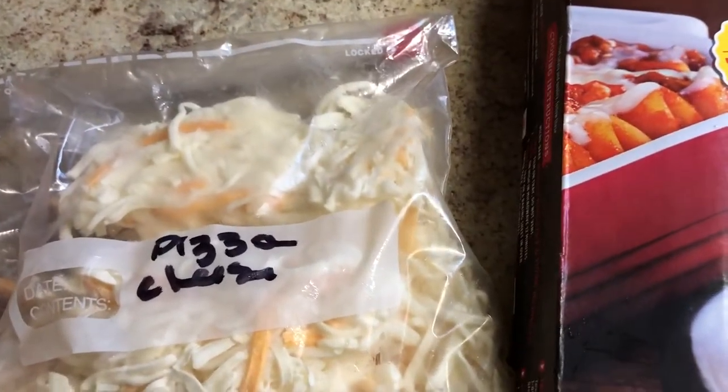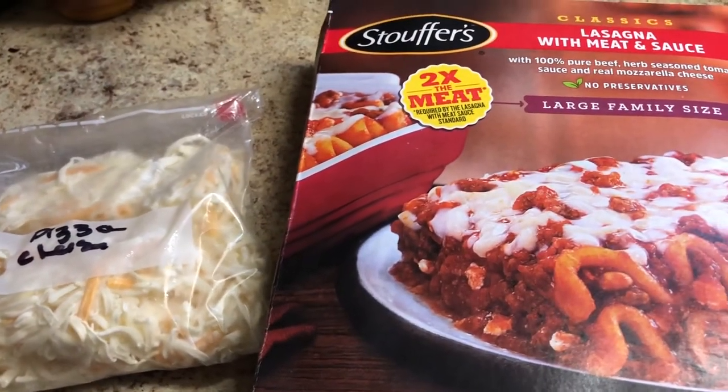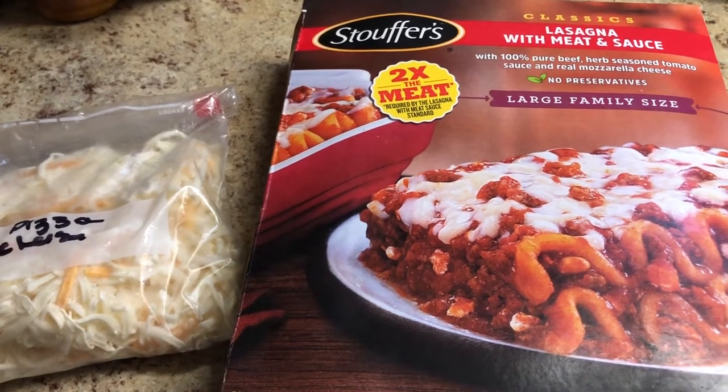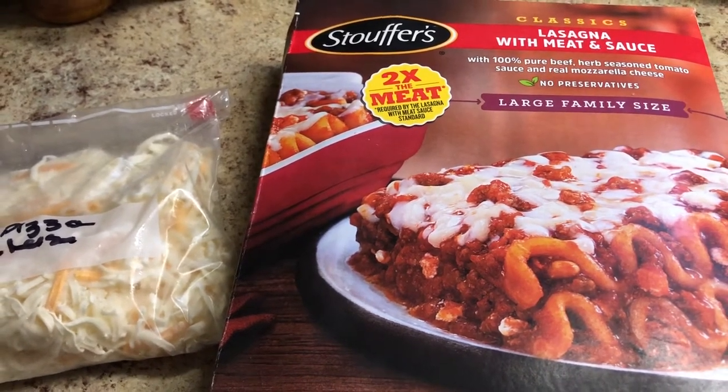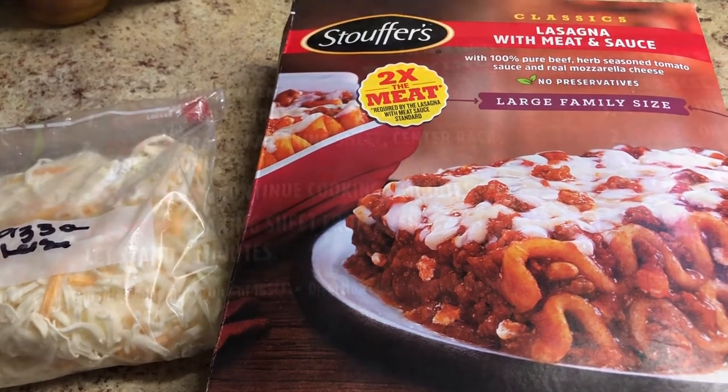The cheese we're going to use is something I call pizza cheese. I got it at Grocery Outlet. It has a variety of different cheeses including, I think, mozzarella. I'm using it for Italian-style meals and pizzas and extra lasagna. So let's get started.